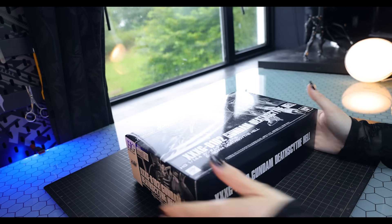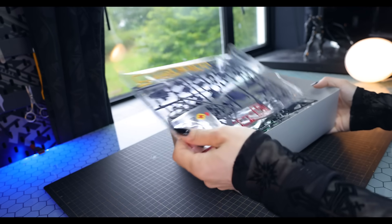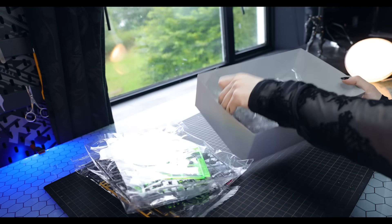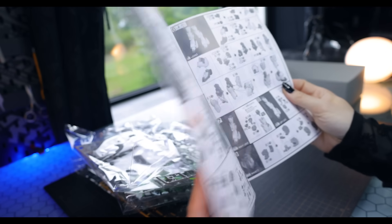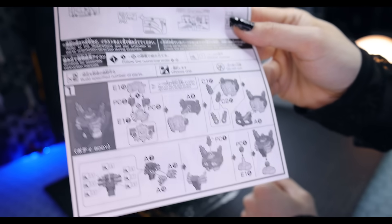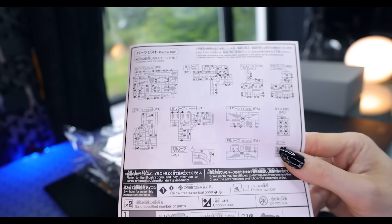Getting the box open, this is one of your very typical Premium Bandai kits, the old school kind of way. Basically this is a variant of the standard High Grade After Colony Death Scythe we would have seen in 2021, now with some brand new parts exclusive for this box.